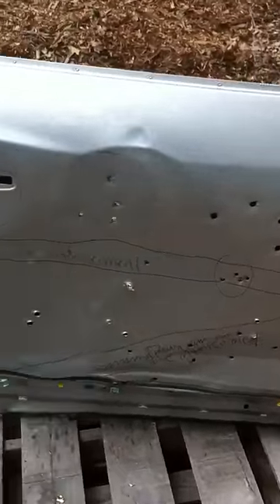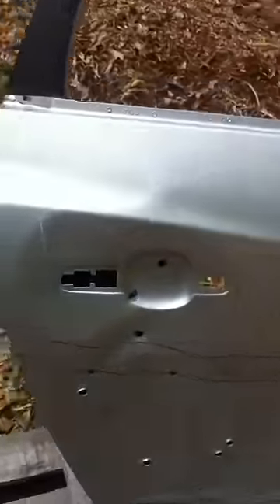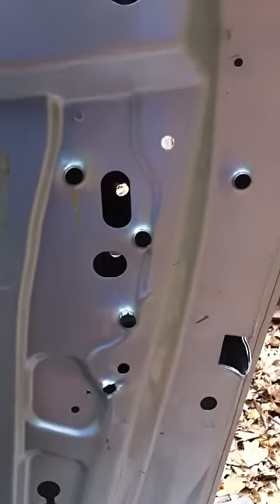You can see I put some .45 caliber ACP holes in there. Around the back, you can see that they came out on this side of the metal. There's four or five of them there.